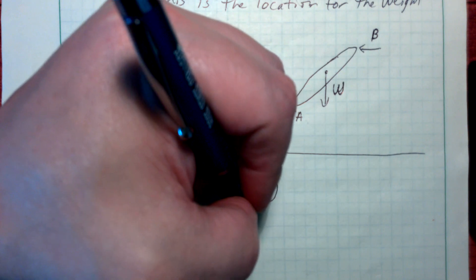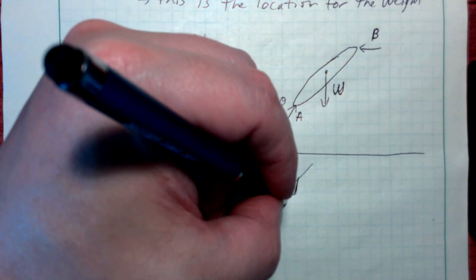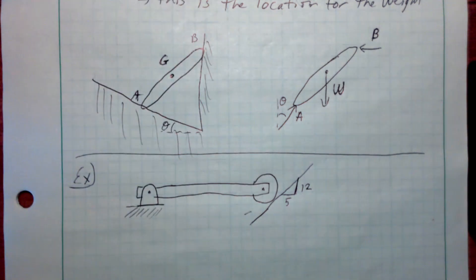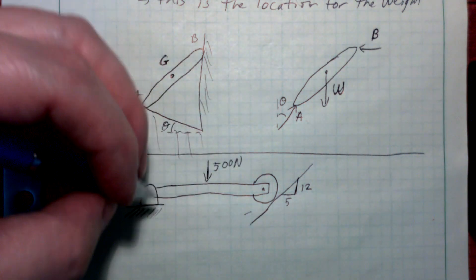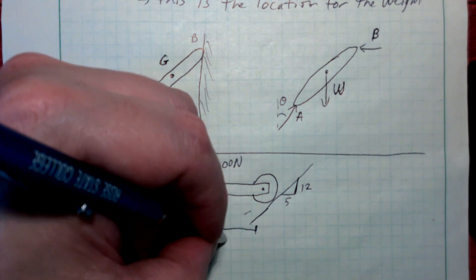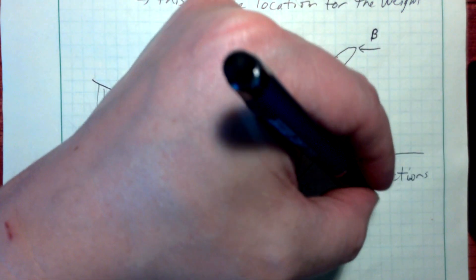This is actually on an inclined surface — I don't know how practical that would be, but it's a problem. This inclined surface is described by a 5, 12, 13 triangle. So it's a roller on a normal surface. There is a single 500 Newton force applied right in the middle, 10 meters from each end of the 20 meter beam. We'll call the pin A and the roller B. The problem asks us to find the reactions at A and B.